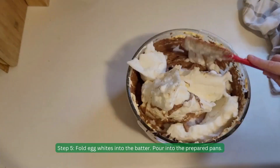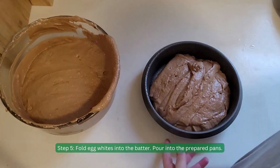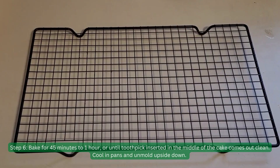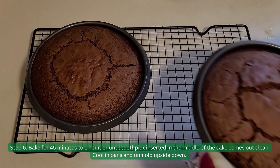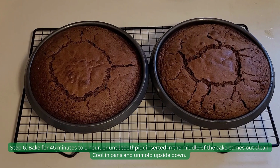Step 5. Fold egg whites into the batter and pour into the prepared pans. Step 6. Bake for 45 minutes to 1 hour, or until a toothpick inserted in the middle of the cake comes out clean. Cool in pans and unmold upside down.